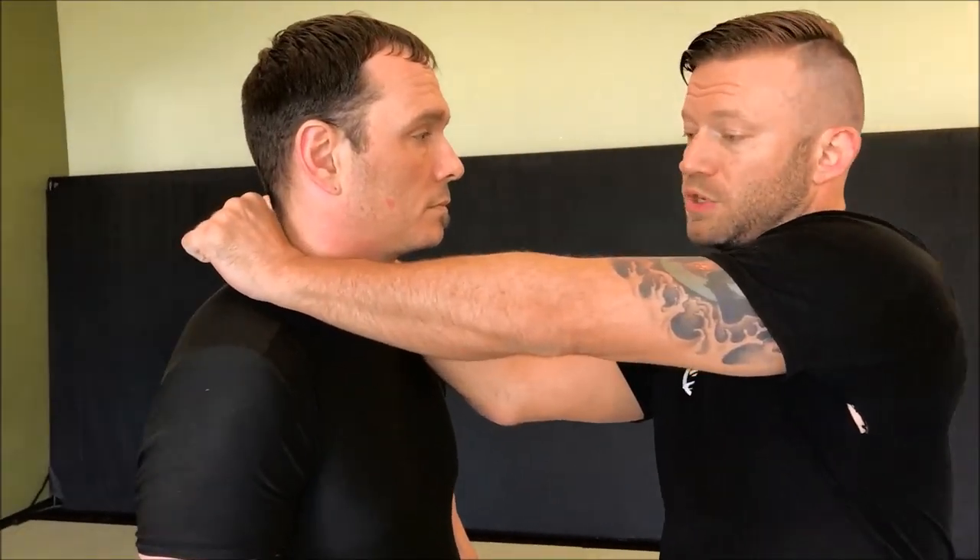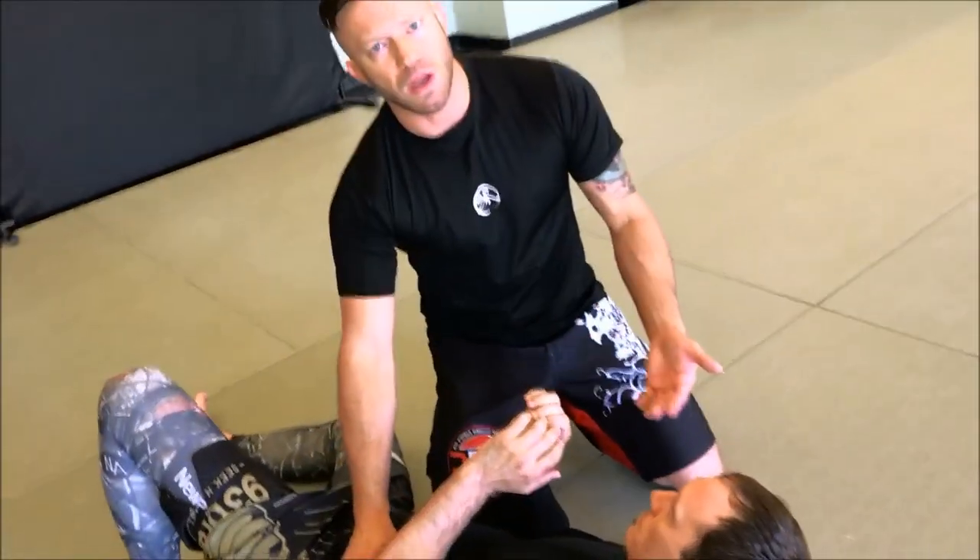Hey guys, it's Eli and I have a choke for you by request — one I get asked a lot about: the no-gi baseball bat choke. With the gi, the baseball bat choke, or parallel choke as some people call it, enters at the collar one and two. Imagine Chris has a gi on — I go one, two like this with my arms parallel, and as I move around him the arms fold in as if grabbing a baseball bat and swinging. There is a very effective way to do this without the gi, and one of the best places to set it up is from knee on belly.